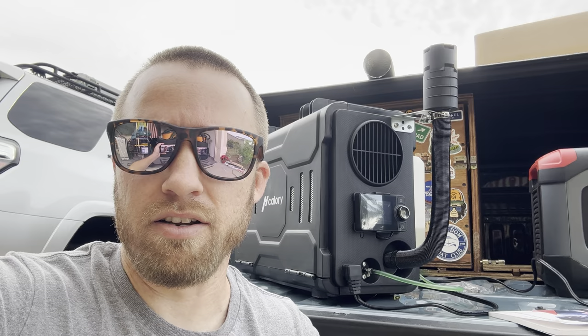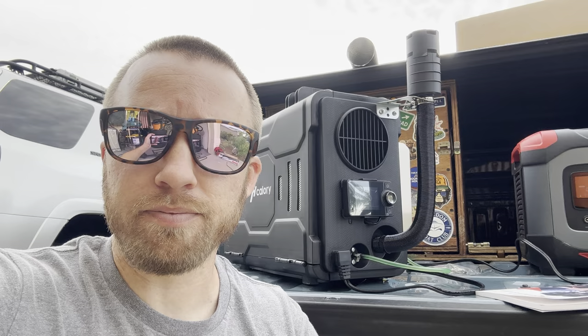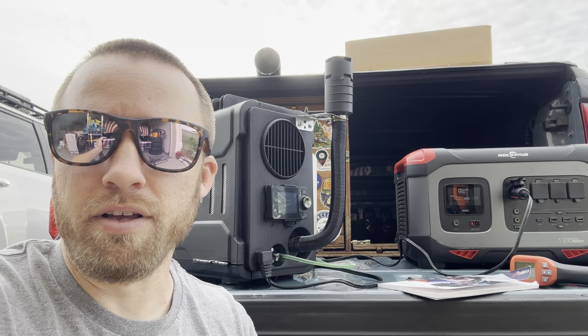It seems to be a good unit, very fuel efficient. I wouldn't be surprised if that little tank full of diesel fuel lasts eight to ten hours or even more. It doesn't use a lot of power – starting, it went up to about 140 watts, and once running I don't think it went over 60, dropping down to about 30 to 40 watts at the lowest.